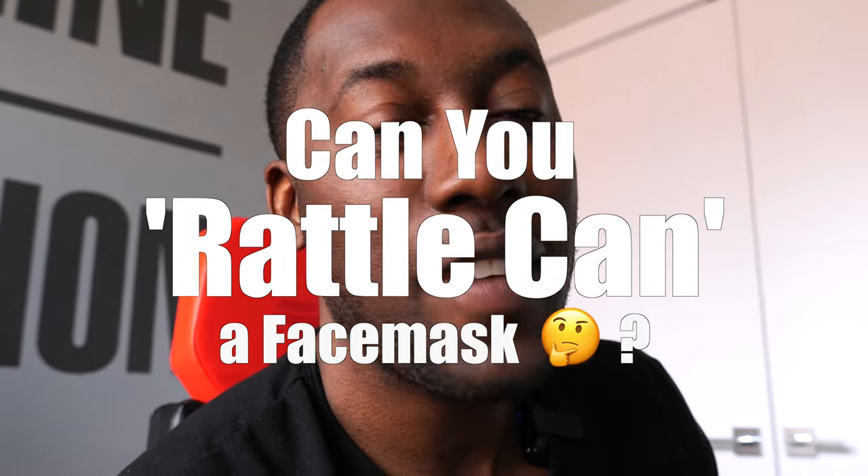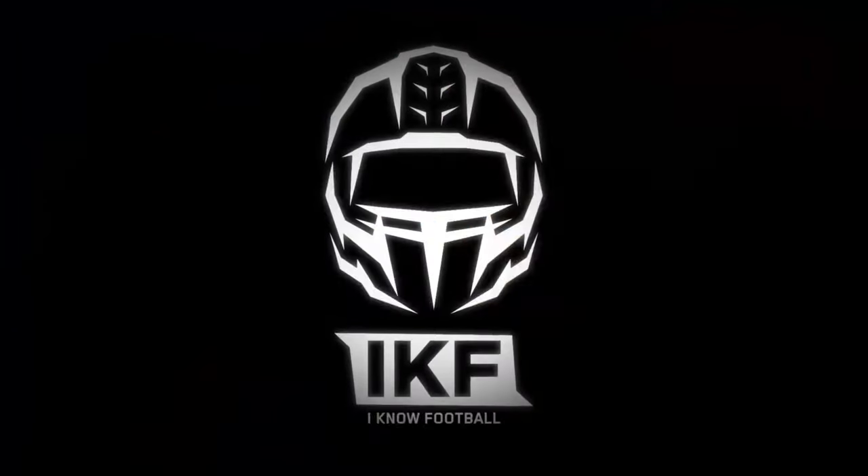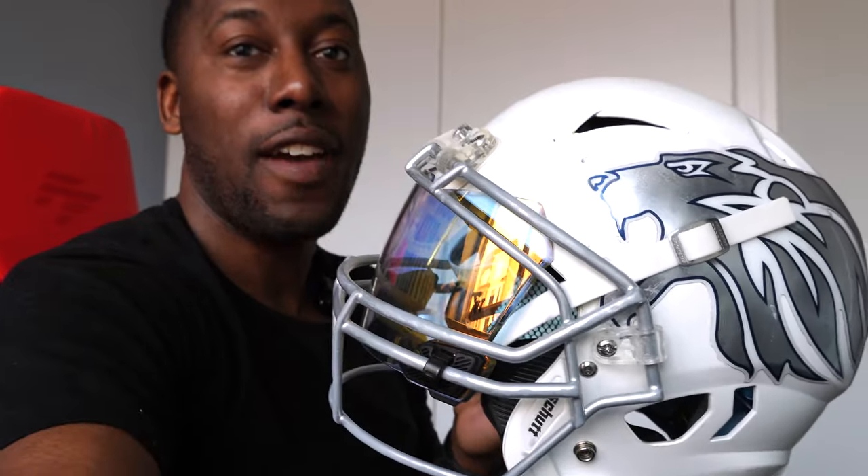Welcome back to the channel. In today's video I'm going to be answering the question: can you rattle-can paint the face mask on a football helmet? Here's the football helmet I have. Those of you who know the IKF Diaries know my football history — this is one of my Leighton Lions helmets, a classic helmet from my videos. It's supposed to be a chrome face mask, but through use it's turned a gray, almost matte silver color.